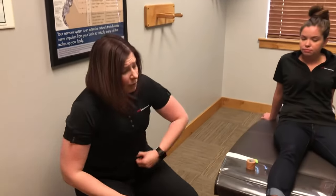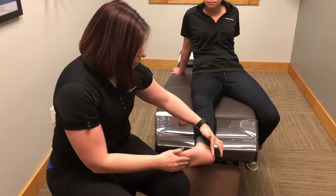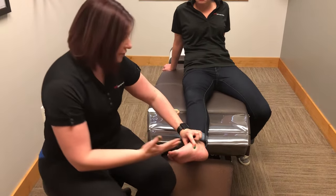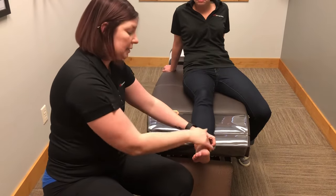So what we're going to do first is locate the navicular bone in the foot. If you look on the inside of the foot and you see the arch start to form, just above that is the bony prominence — that's the navicular bone. That's really where we want to stabilize the tape.